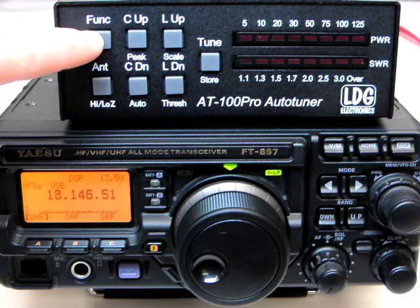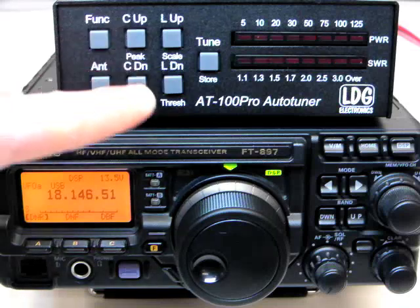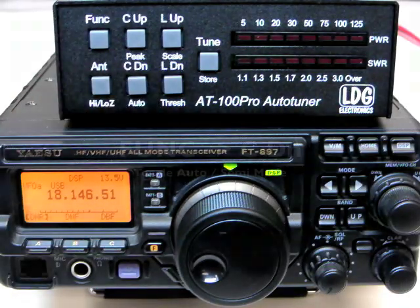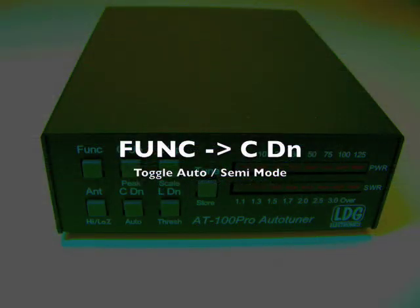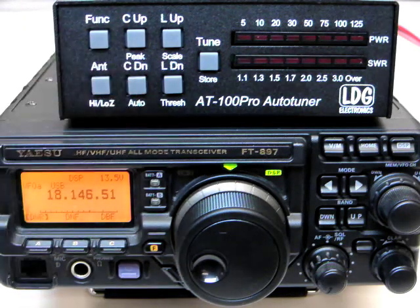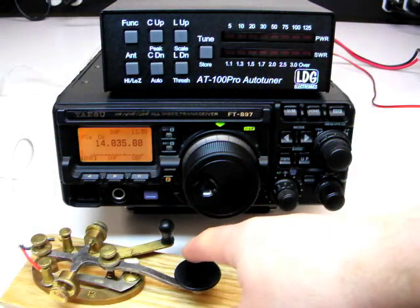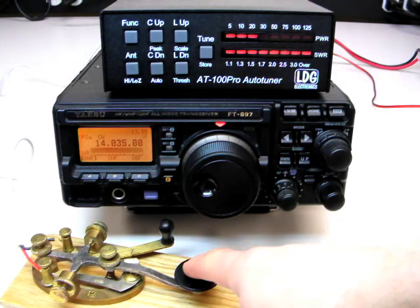Press the FUNC button followed by the C-Down or Auto button to make sure the tuner is in full automatic mode. The LEDs will blink like this to indicate full auto. If not, press FUNC and C-Down again. Now that the tuner is in full automatic mode and the desired antenna is selected, simply transmit. And if the SWR is too high, the AT100 Pro will automatically begin tuning.